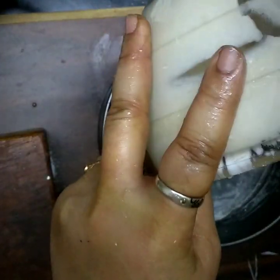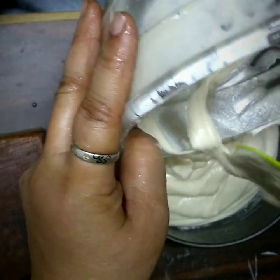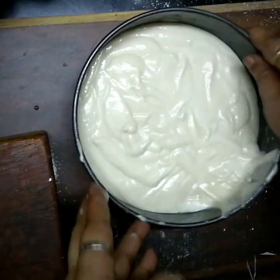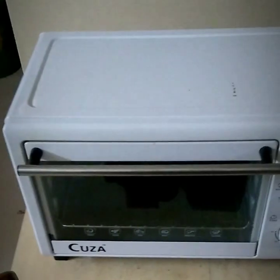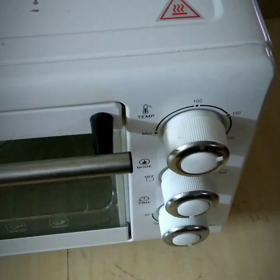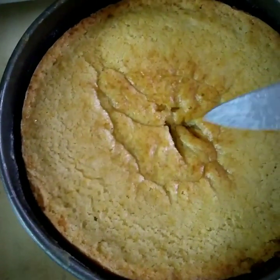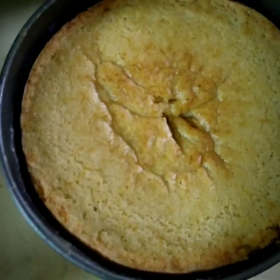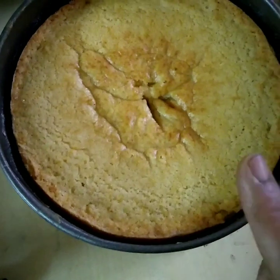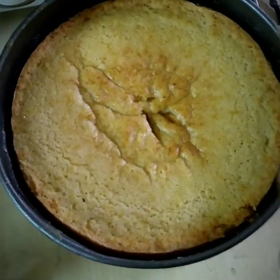And then we cook it for about 15 to 35 minutes. Every time you have to cook the cake.